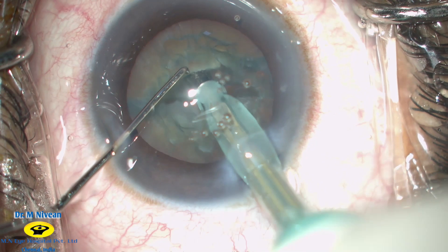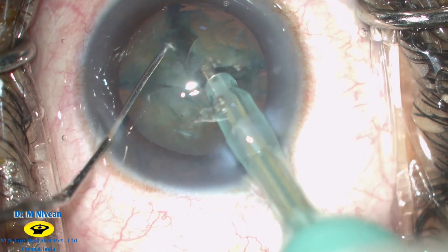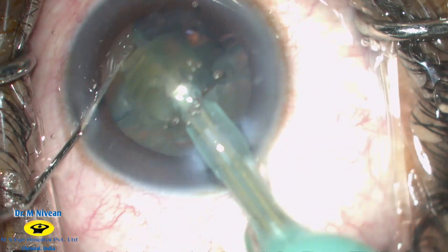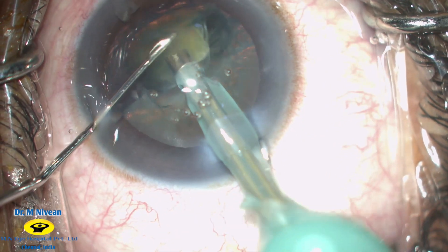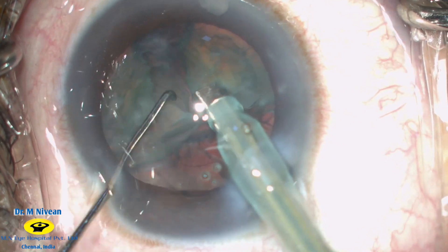In phaco 2 mode, the probe is then buried into the core of the nucleus, lifted up, and the chop is then initiated. High vacuum and low power is sufficient to emulsify these NS2 grade cataracts. The same thing is then repeated on the other half of the nucleus as well.